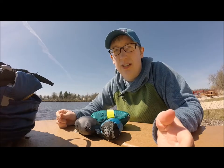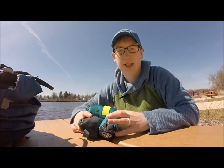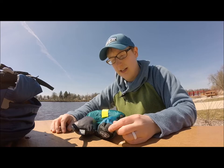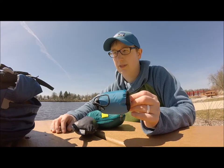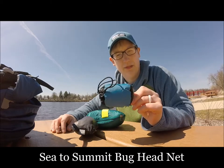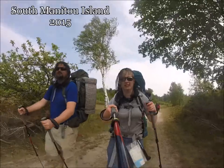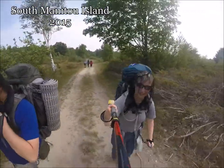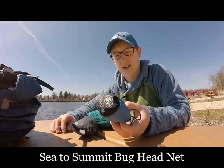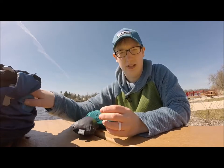The next few items are kind of trip-dependent. In my top easy-access pouch I have a couple clothing items since the weather's always changing in Michigan. During bug season — basically from June all the way to September — this stays in my pack, both day pack and backpacking pack. This is a headnet by Sea to Summit. They look ridiculous when you're wearing them, but they're worth their weight in gold. If the bugs, mosquitoes, and black flies are really bad, these will save you.